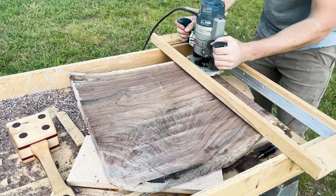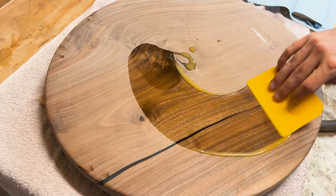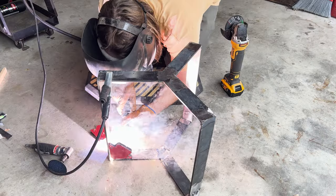Hey everyone, I'm Jack from River Jack Studio, and in this video I take a leftover walnut slab and some quarter-inch steel to make a custom one-off copy table.